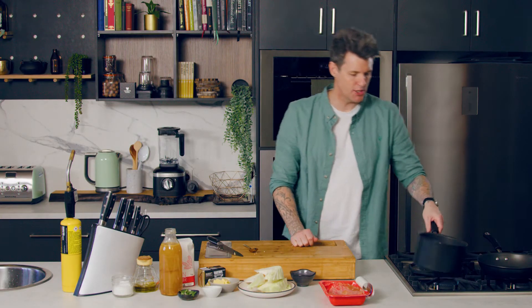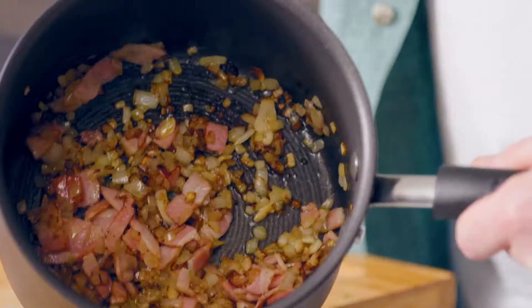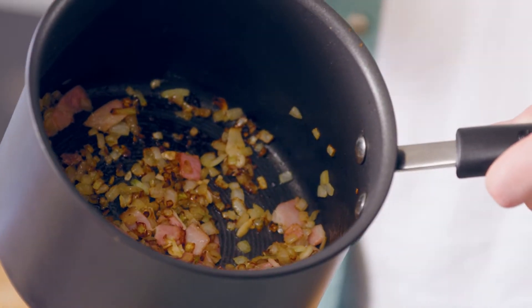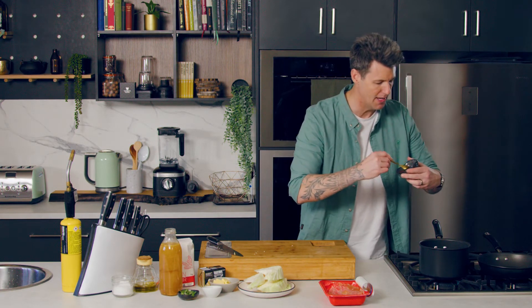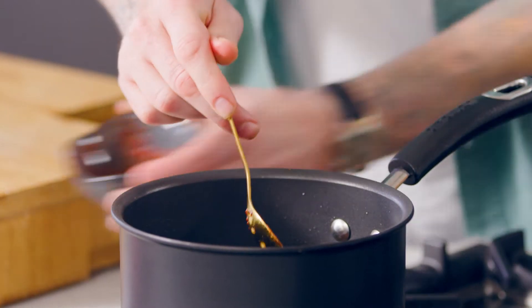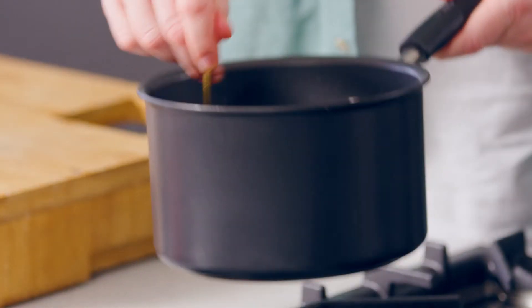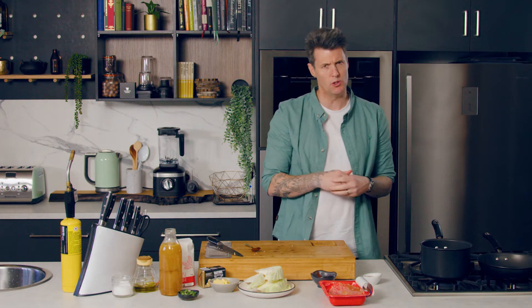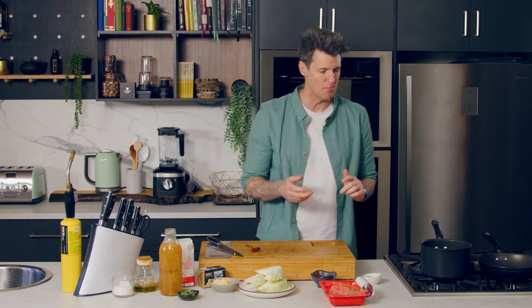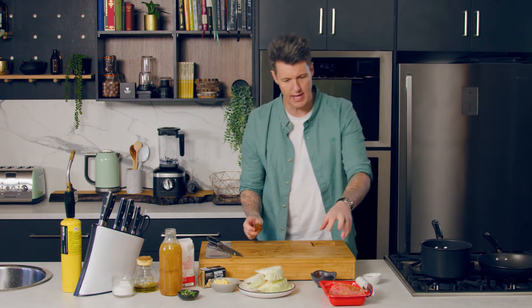The base mixture has got some good colour on it, which is what we're after. It's sort of halved in volume. Now to add a richer flavour, add in about a tablespoon and a half of tomato paste and cook that out. Then add some soy sauce — it's going to season our gravy but it's also going to give it a bit of an umami boost.